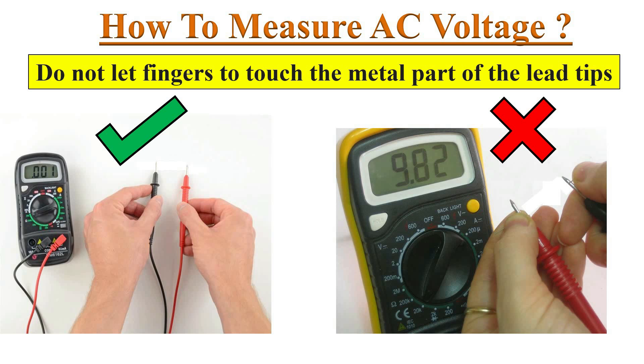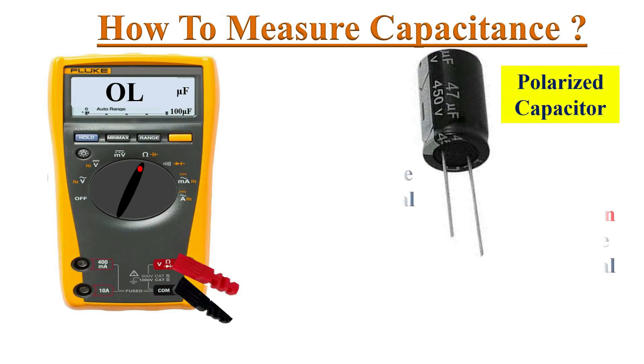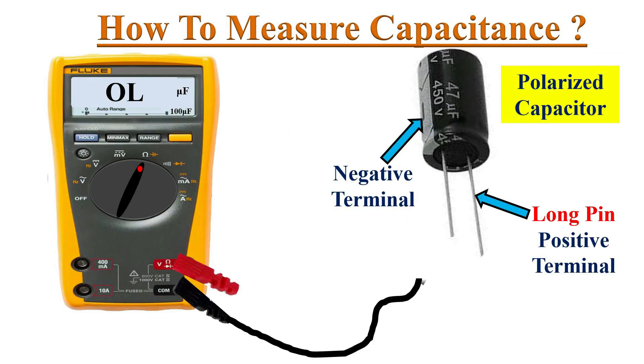While holding the test probes, never let your fingers touch the metal part of the test lead. In case of polarized capacitors, connect the black probe to the negative terminal — usually there will be a marking on the side of the capacitor.